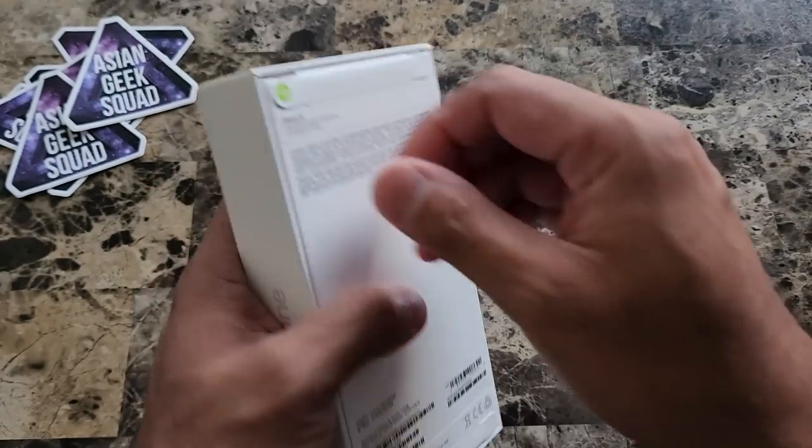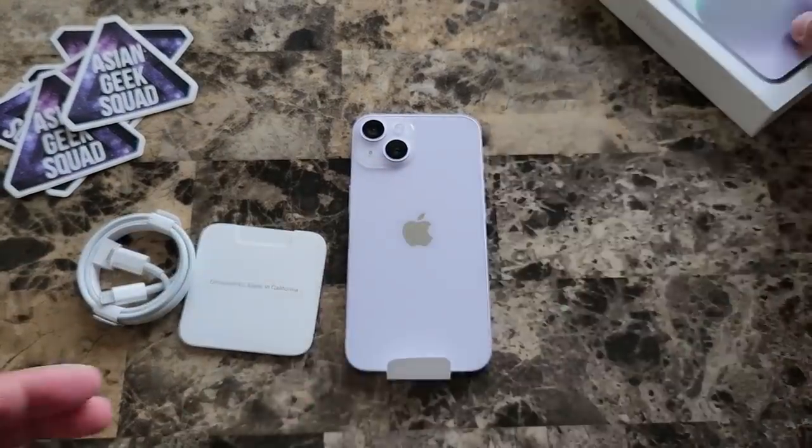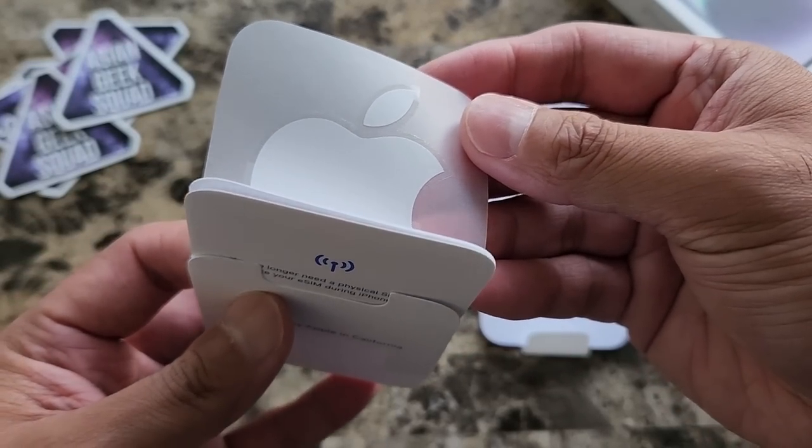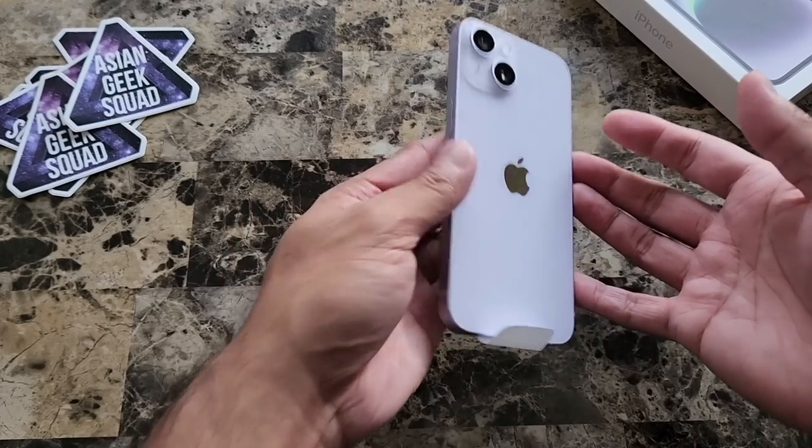Let's go ahead and get started. Inside we have documentation and an Apple sticker, a USB-C to Lightning port cable, and here we have the phone itself.